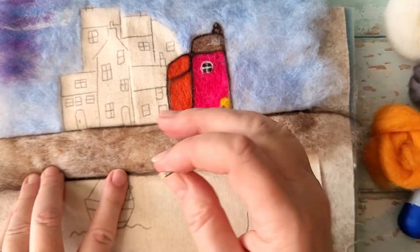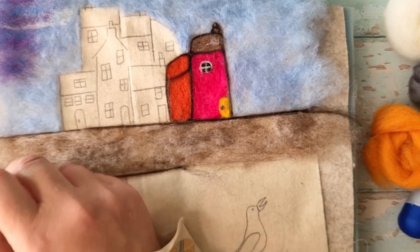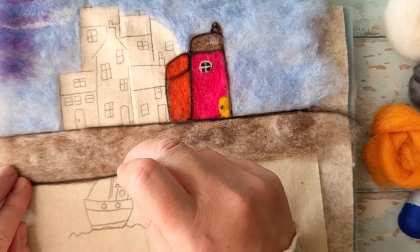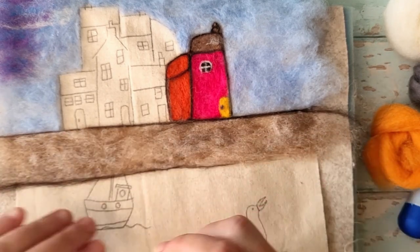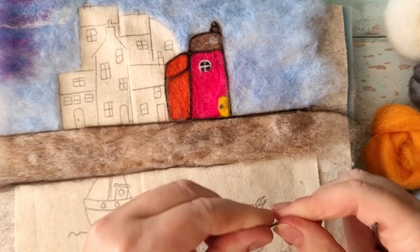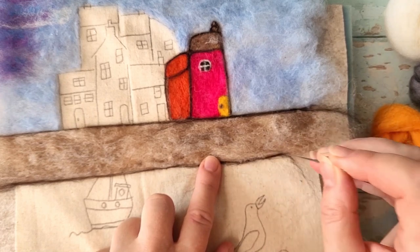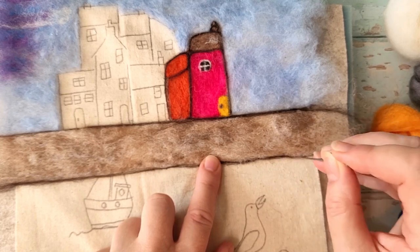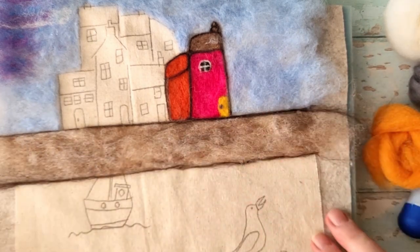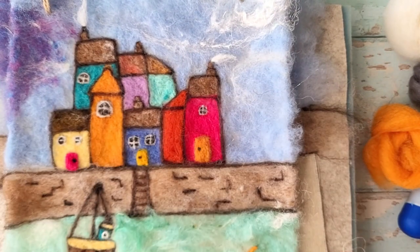Work along the base of the wall here, using the needle just to draw that wool along and tidy it up. It doesn't have to be even all the way along — it's good to have some areas that are thinner and thicker than others. And there you go — you've brought that to life, just as you did with all the houses in parts one and two.